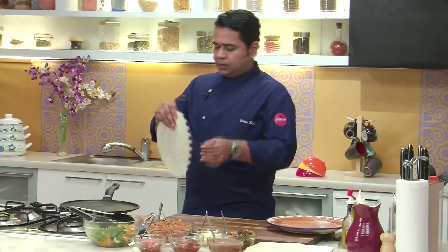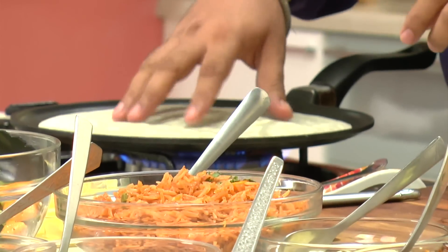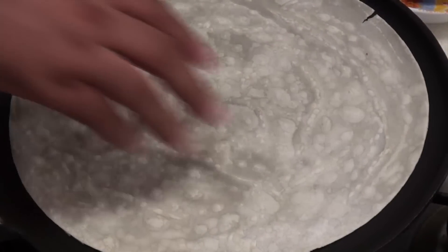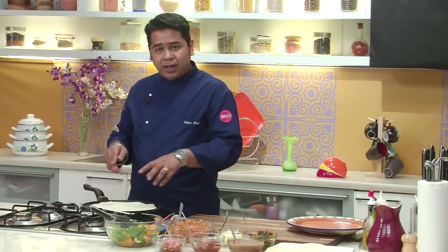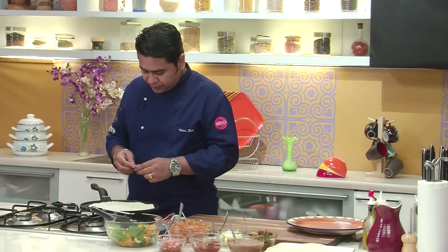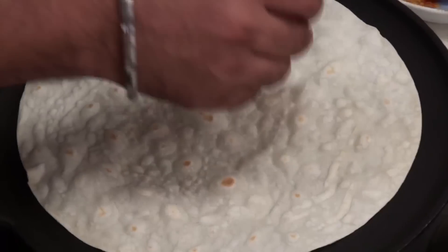So we are taking our flour tortillas. You can take the ready-made one from the market or you can make them in-house as well. So we are just warming this up — we really don't want to make it crispy, we just want to warm it up. And if you get bubbles, you can pierce them with a toothpick.